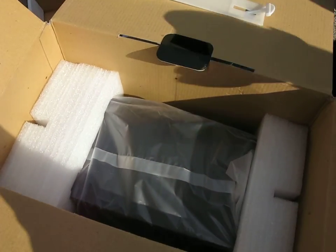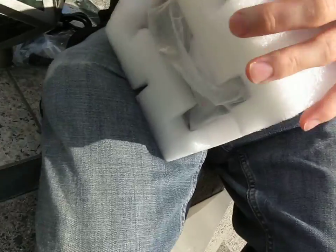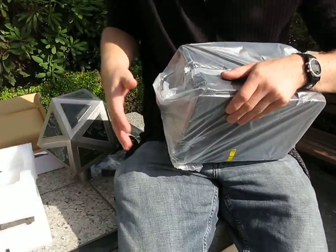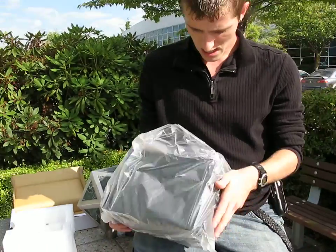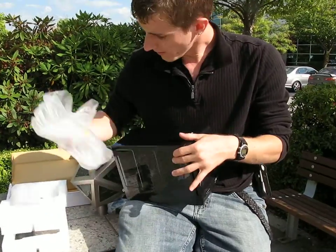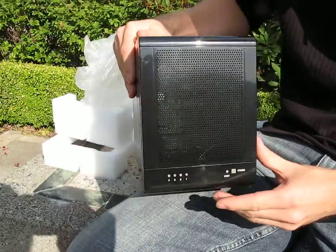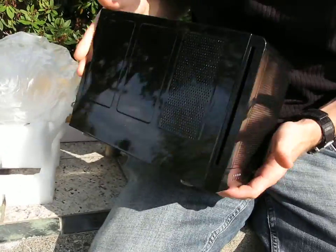So now let's get into the actual TR4M unit itself. It's pretty reasonably sized for a four-bay enclosure. Let's just get the packaging off here. It's kind of nice looking — we've got a shiny plastic finish both on the front and on all sides.